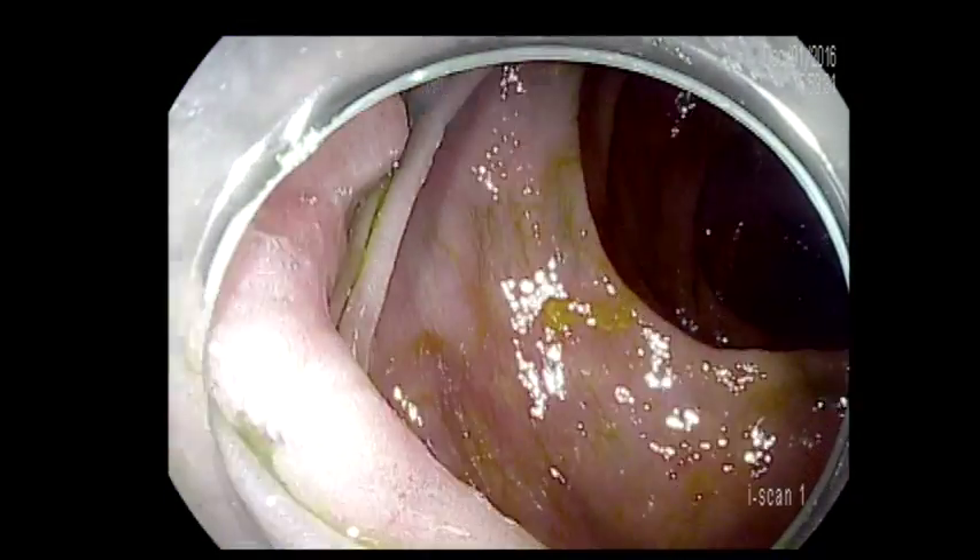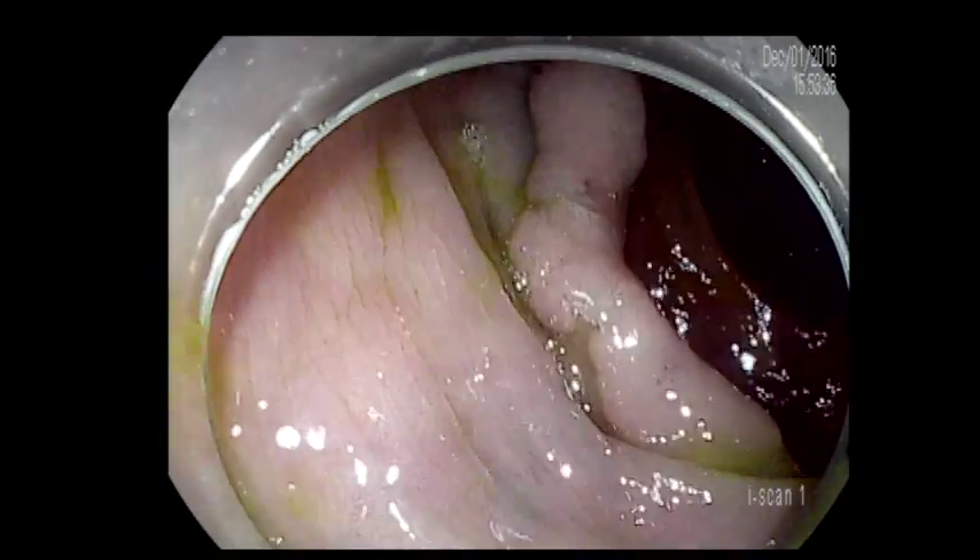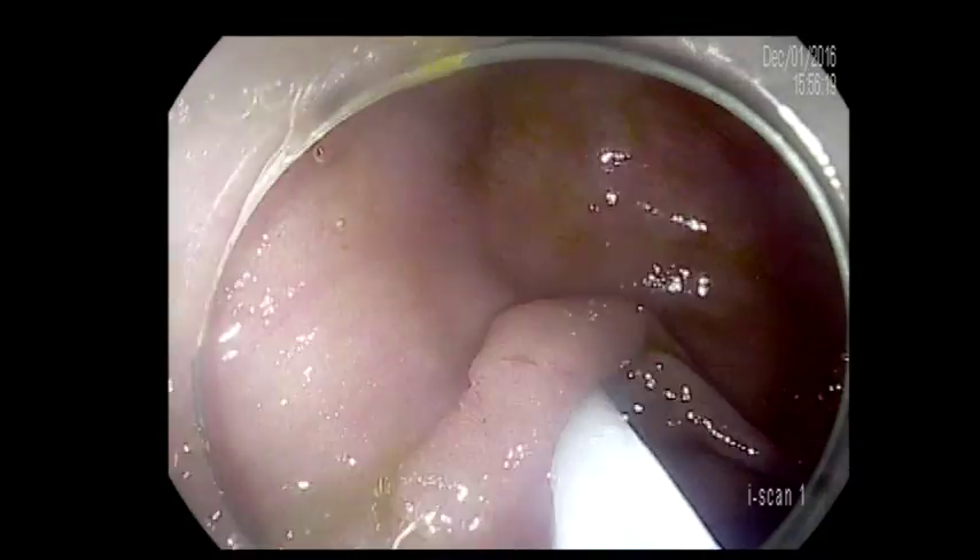It was a little bit difficult case. The patient was morbidly obese with a large flat polyp that's involving, as you see here, more than a third of the circumference in the right side of the colon. The positioning was not that easy, and I had to use pressure in order to get in a good position.